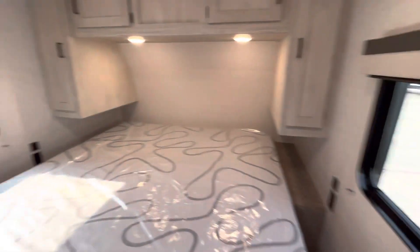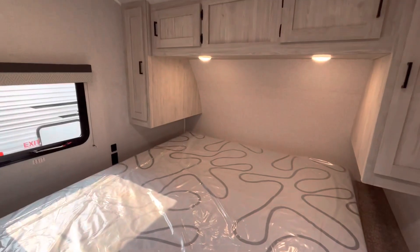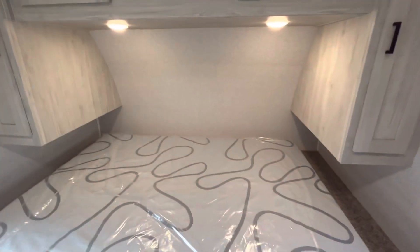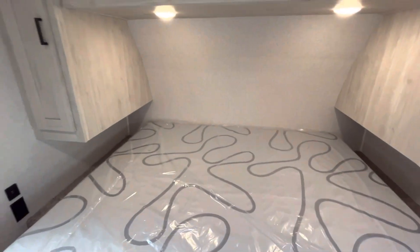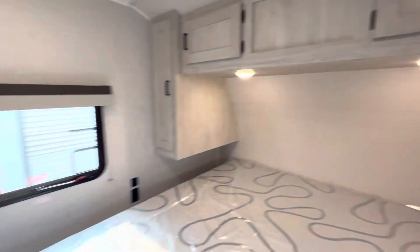Heading into the front master bedroom on these Delaterras, a nice feature is that it does have a full king bed — this is a massive bed. We can move it back a little just to show you fully. You have hanging storage on either side, some storage up above, and windows in here for cross ventilation.